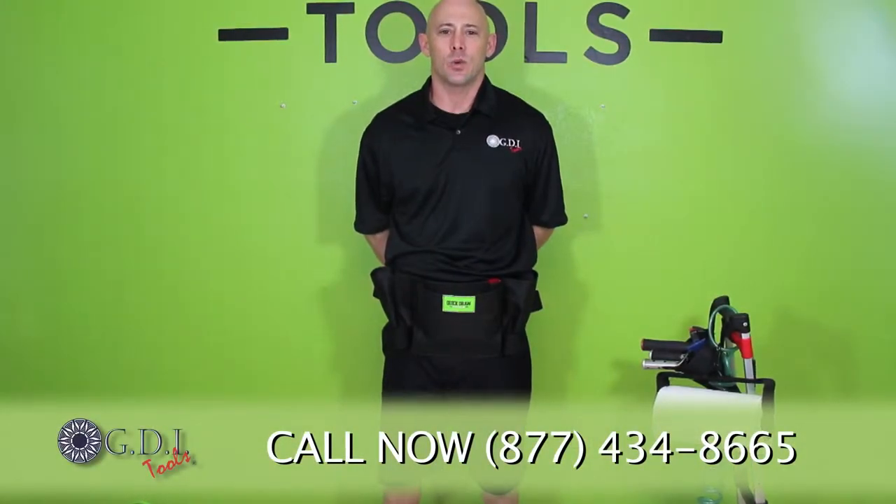Hi, I'm Jeremy with GDI Tools. I'd like to show you some of the features of our newest tool apron for the window tinting industry.